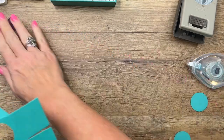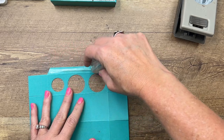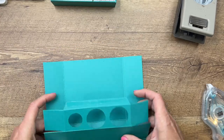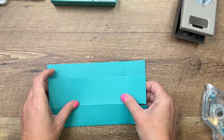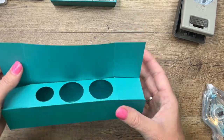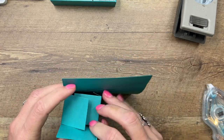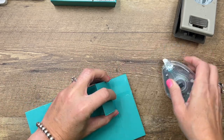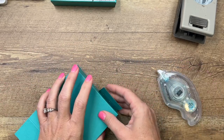Put your adhesive along this long tab. Then take your box — fold up that last score line, fold this one in, and lay it down flat so your box is perfectly square. Fold all the flaps in: put the top and bottom in first, then fold in the back side, and lastly fold in the front.